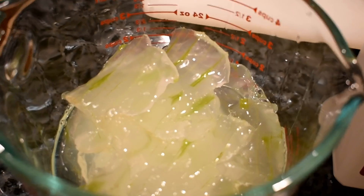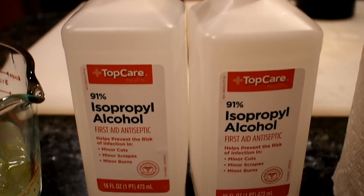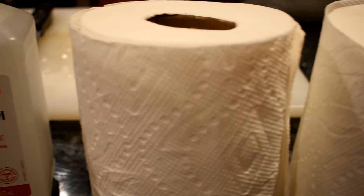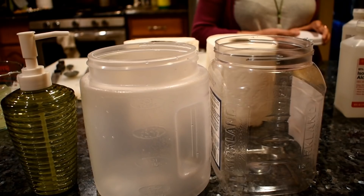Let's get started. For the wipes, we are going to use a fresh aloe vera in front of our house. For the paper towel, I'm going to use Bounty because it's very thick and strong. I will cut that in half. And we have two containers to hold the wipes.